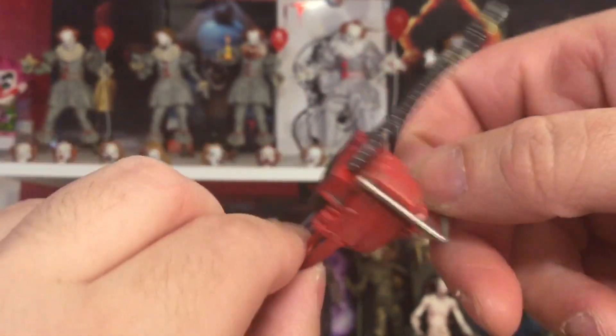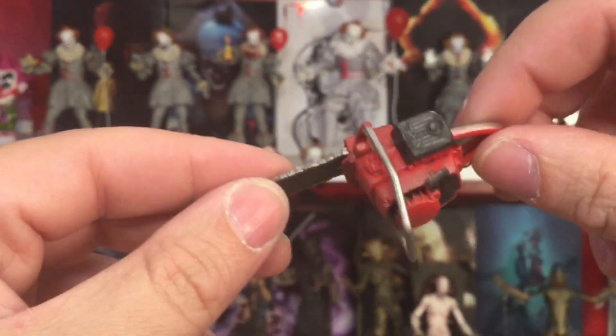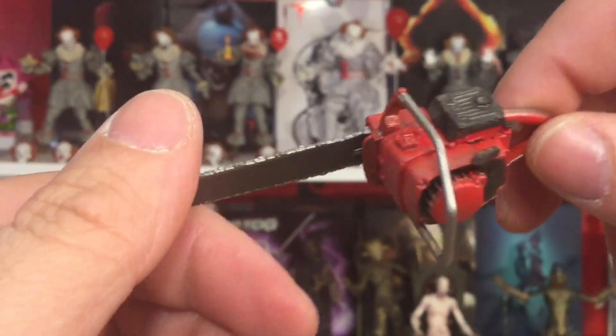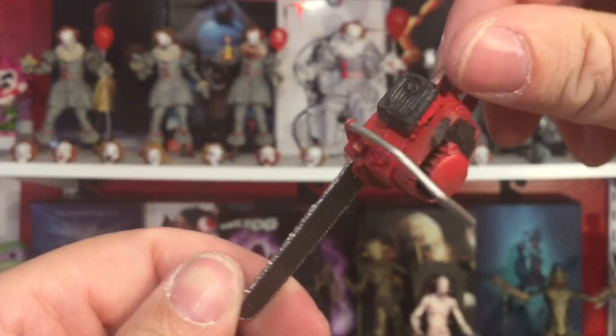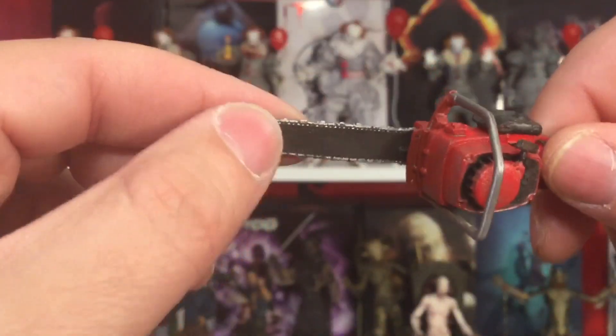Of course, such an iconic weapon and tool for this film and the franchise is the chainsaw — and how it looks before he modifies it in Evil Dead 2. Very well done, paint apps are great, pretty durable. Ash is not Ash without a chainsaw.